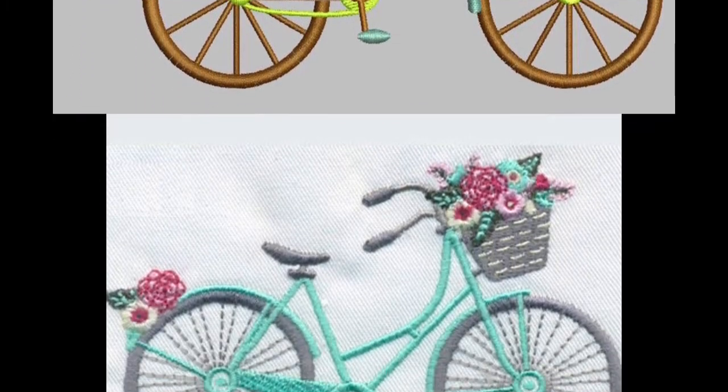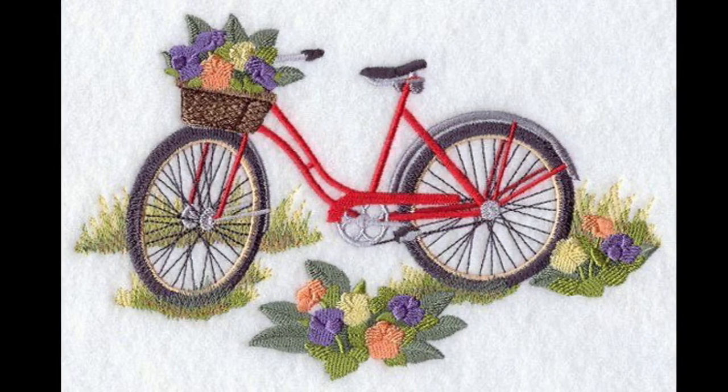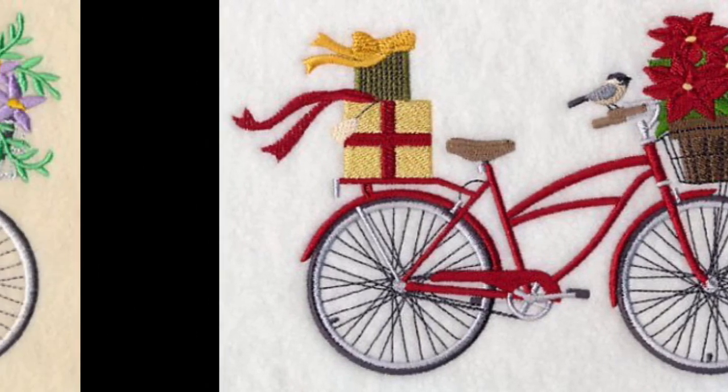Yes friends, you can make these bicycles onto your cushion covers, pillow covers, and many creative DIY stuffs like hoop arts, wall arts, for designing the baby frocks, yokes of your baby girls.